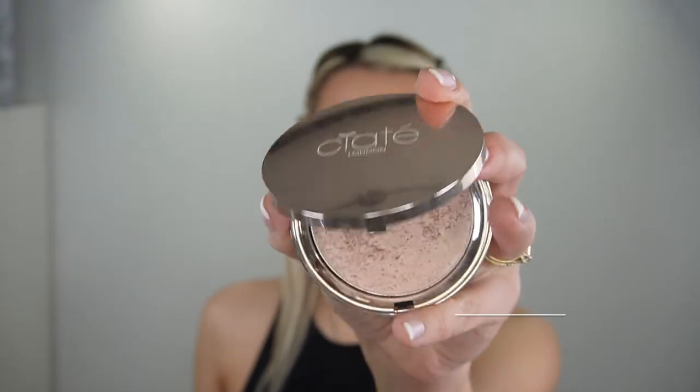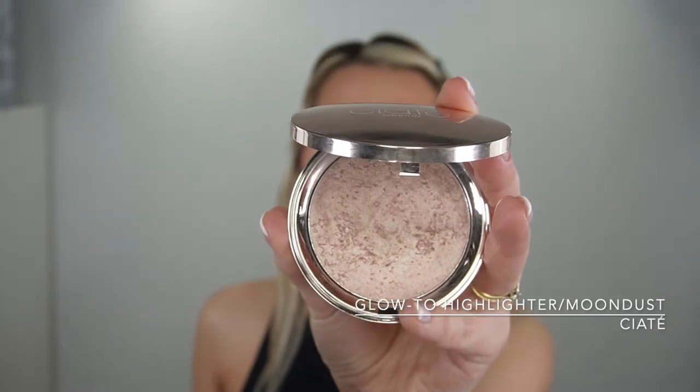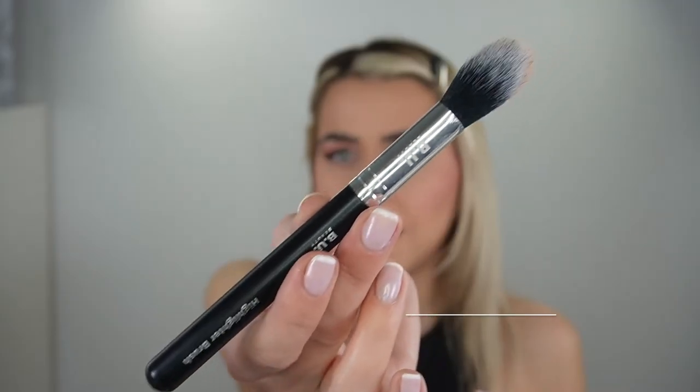Apply the blush just on the top of your cheeks. If you want your face to look more round, go on the upper cheeks; for a more sculpted look, place it on the top. For the highlighter I'm going to use the Seata Glow-To highlighter in Moon Dust and the highlighter brush by beauty.